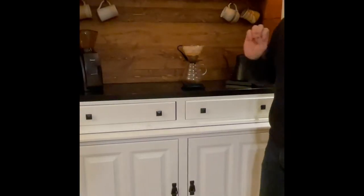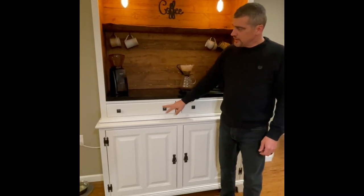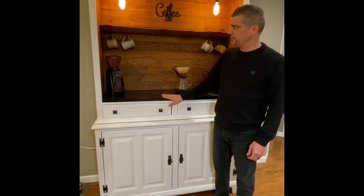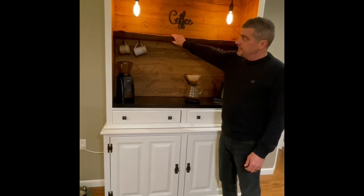I started with an old china cupboard — a good solid wood china cupboard — refinished, repainted, new hardware, new tabletop. A nice deal from IKEA's scratch and dent department. I cut that and made a nice countertop there. But my favorite part was the live edge ash.